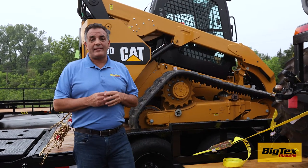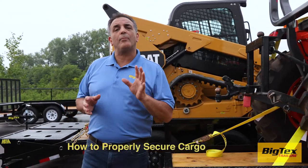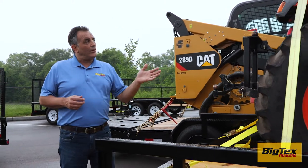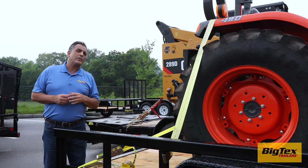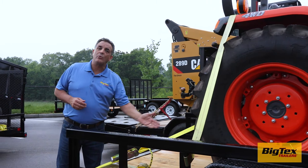Welcome to Day 4 of the NATM Trailer Safety Week. Today I would like to talk with you about how to properly secure cargo to your trailer. As you can see here, this tractor is secured with four ratcheting straps, one in each corner. We always want to use a minimum of four straps and make sure they're positioned at an angle to the corner of the trailer.